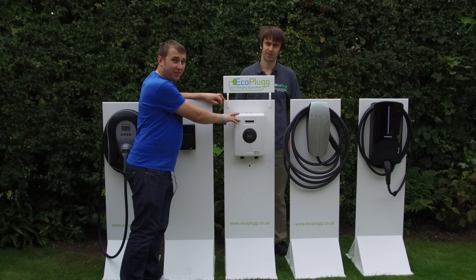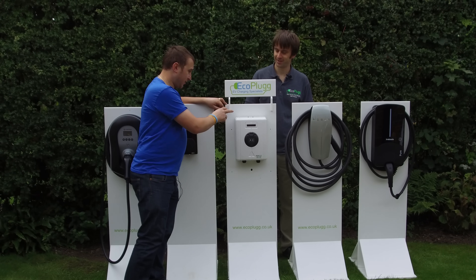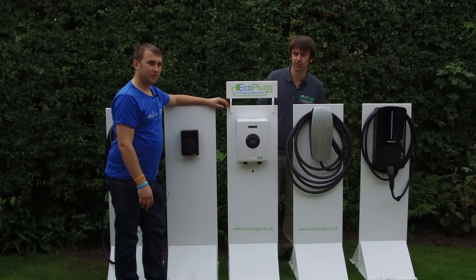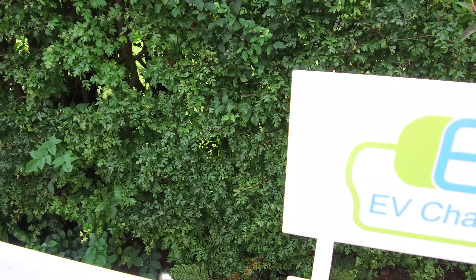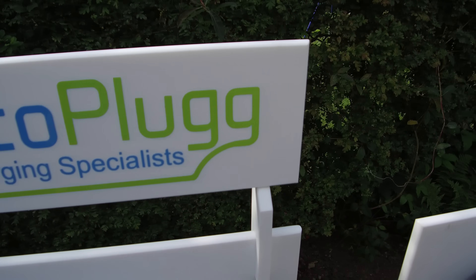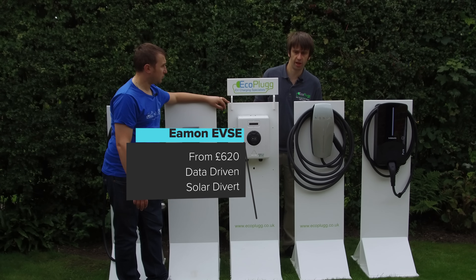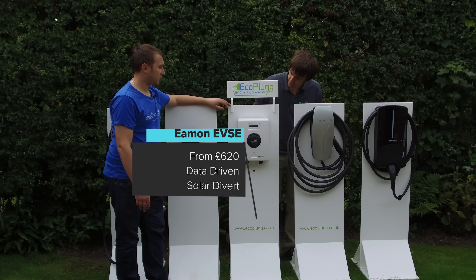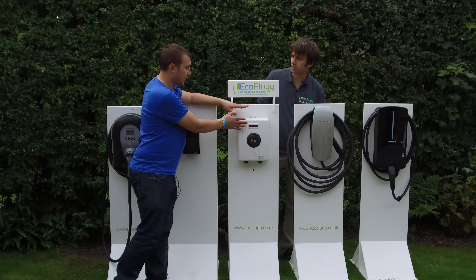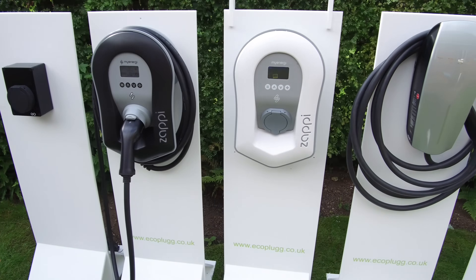This unit here is the Emon EVSE. Out of all these units, if you are a geek who loves figures, this is probably the most data-driven unit. If you're into Raspberry Pi and programming, this is a brilliant unit. It has solar monitoring, charge scheduling, and links with an app. The people that have this absolutely love it. It's available in a solar diversion system, requires an earth rod — though they are working on a solution so it won't need one — and is untethered only.